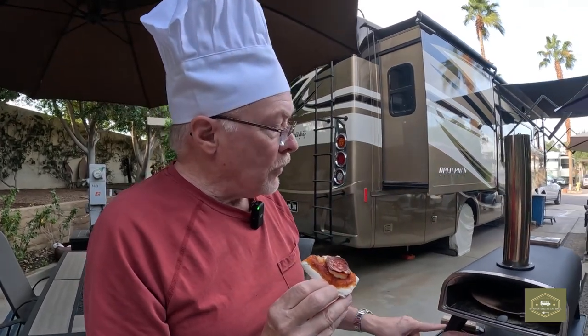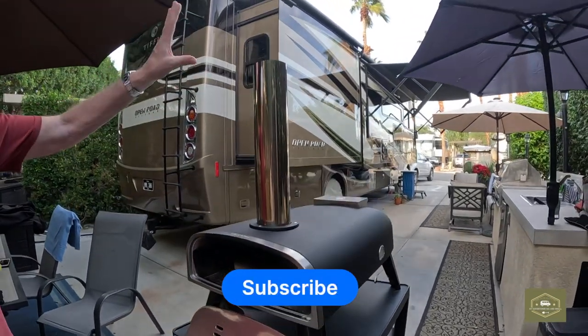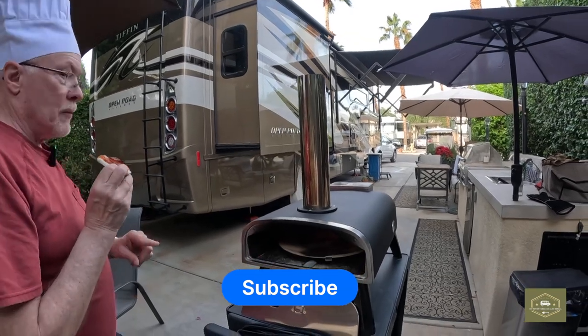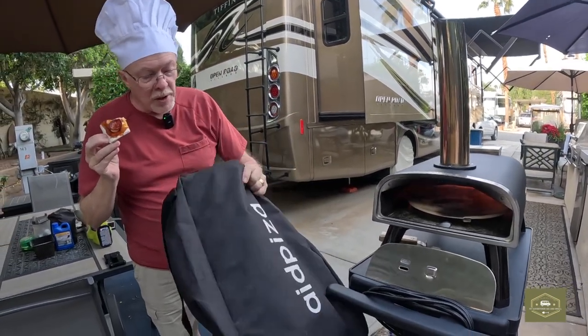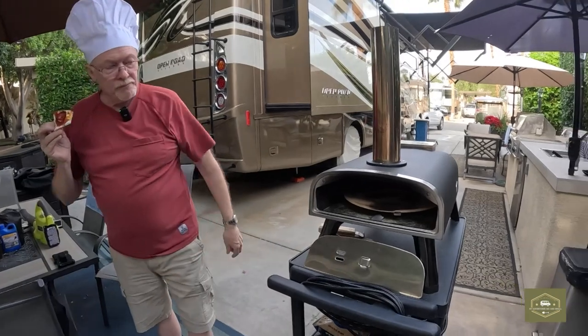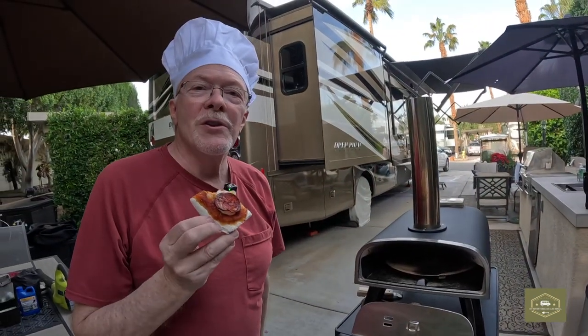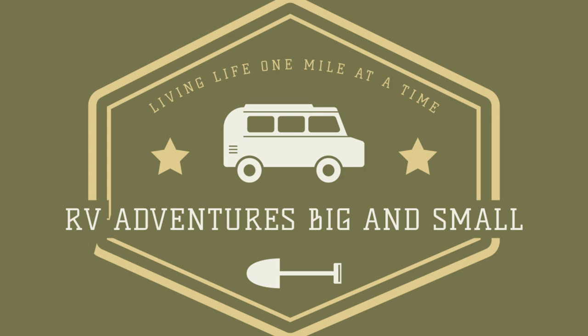Thanks for watching this video, I hope you enjoyed it. If you're interested in getting one of these, there's a link down below. By the way, the legs fold in on this, so it makes it easier to carry — they just fold down, the pipe comes off. You can also get this pizza oven cover, which straps underneath and you can carry the whole thing intact. Pretty cool — link for this down below too. Thanks for watching, see you next time. Bye!